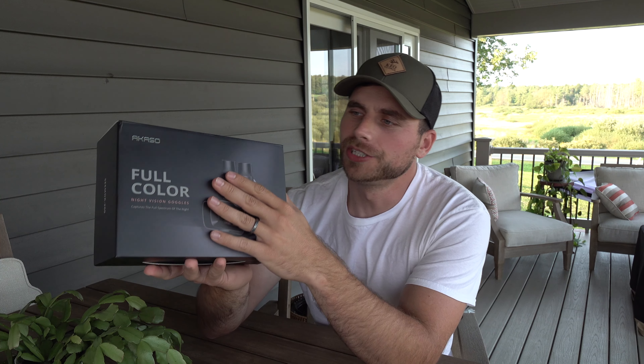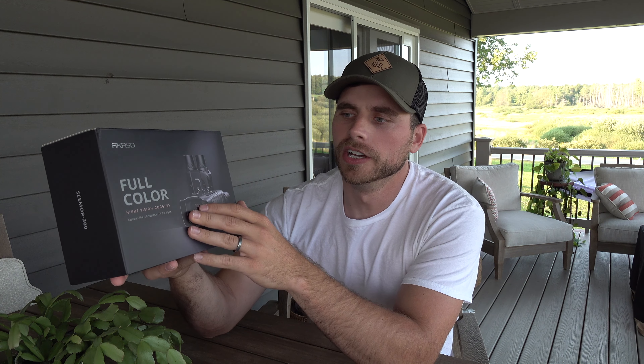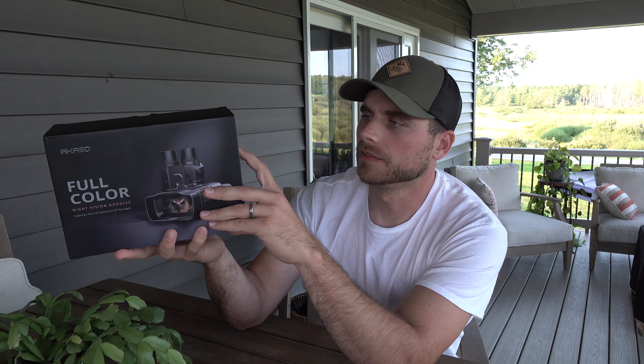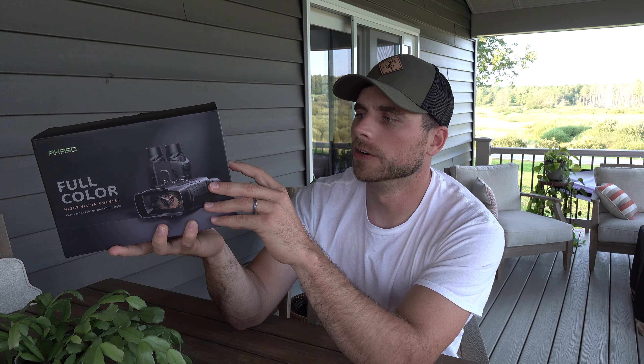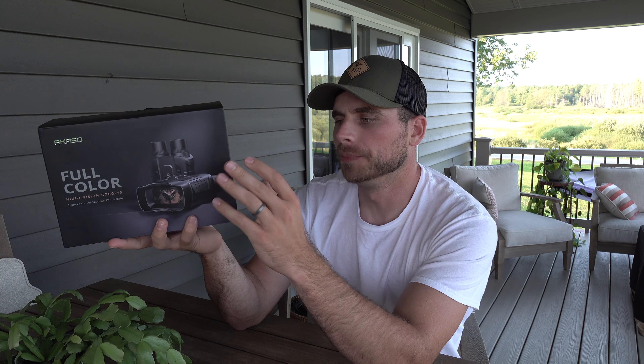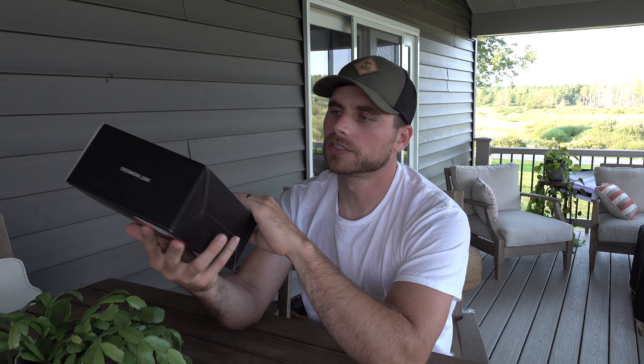Welcome back everybody. In this video we're going to be checking out the all new Seymour Costco full-color night vision goggles. This device is something I'm super excited to test out. It uses AI technology to turn ultra low-light scenarios into full-color images, kind of like a scope I reviewed not too long ago. It captures the full spectrum of night, offers up to 500 meters of clarity, shoots video or pictures in 4K and 2K resolution, and up to four hours of use time.